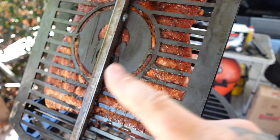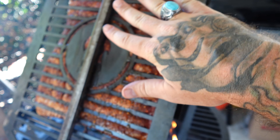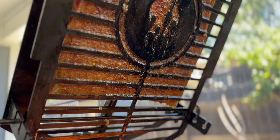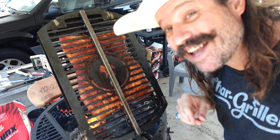Our pork belly's been going for about an hour. The way you know when to flip it: if this side starts feeling warm, then you know it's time to flip it over. It'll be on this side for probably 15 to 20 minutes. Now it's a little warmer to the touch — we're gonna flip it around, meat side down.